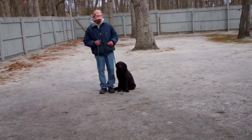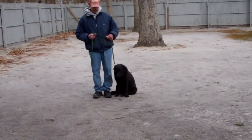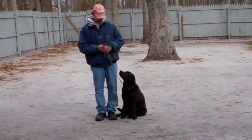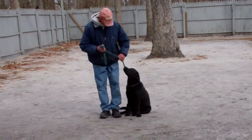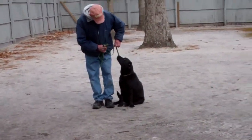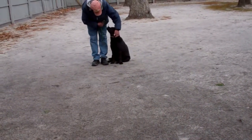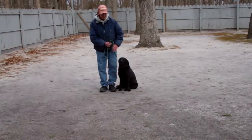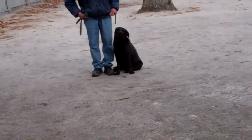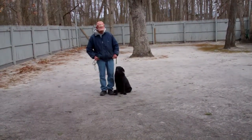The first thing we want to introduce to you is the training equipment we're using. We're using a regular six-foot web training leash and Fred keeps the bulk of that folded in his right hand. That leaves the left hand free to give the correction, and the only correction we use is a little tug and let go on the slip collar — that is the second piece of equipment. She is sitting very nicely at Fred's left, which is where all of our obedience training is done, and the first exercise they're going to demonstrate is heeling.